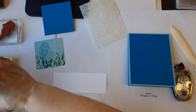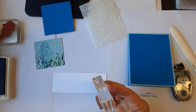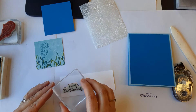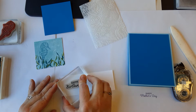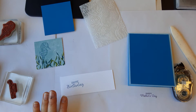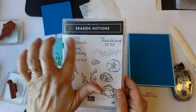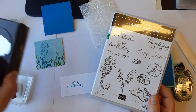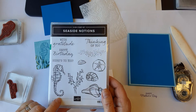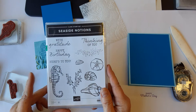Then we have a piece of basic white. You'll have this punch shape — you might have something else, you might have the timeless label. At any rate, all of the greetings in Seaside Notions — there's 'with gratitude,' 'thinking of you,' 'happy birthday,' 'here's to you' — they all fit in these label punches. So whatever label punch you have, if you have this stamp set you're good to go. If you don't, you might want to get it, especially if you're a beach person, as this one is retiring as of May 3rd.